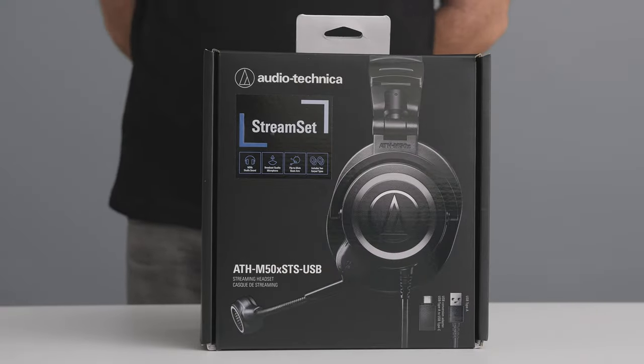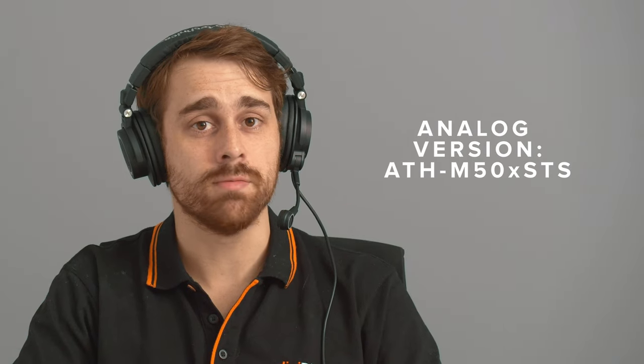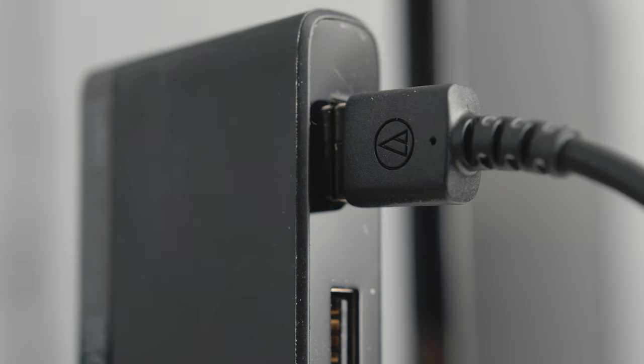It should be noted that there are two different versions of this headset. Today we are focusing on the USB version which utilizes USB plugs, but there is an analog version simply known as the ATH-M50X STS. That version utilizes a 1/4 and 1/8 jack as well as an XLR input. The analog version is more suited to mixers and recording devices, while the USB version is a lot more suited to plug and play use.